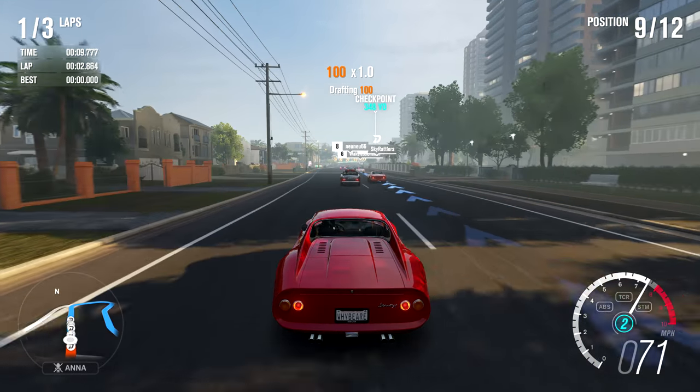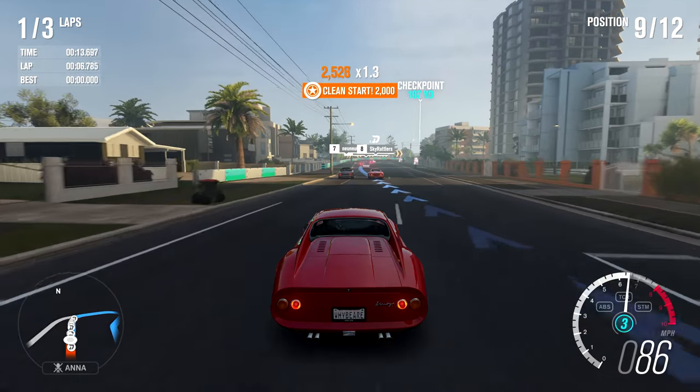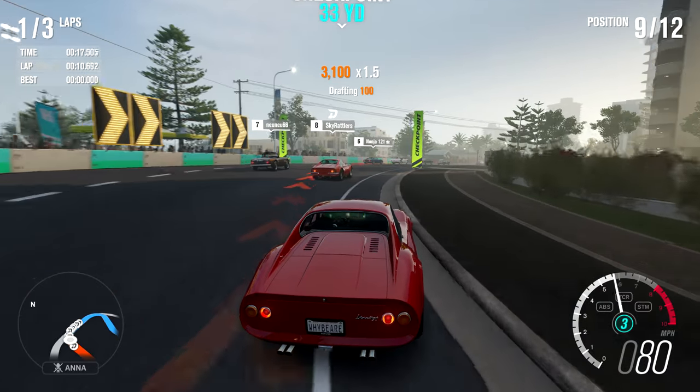That was a super awful start — it started going and then just gave up, chirped the wheels. But apparently it was a clean start, which is worth 2,000 experience points. Do I deserve those? No, that was so bad.